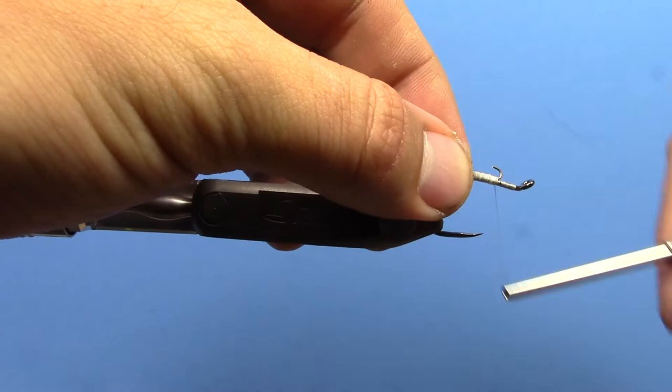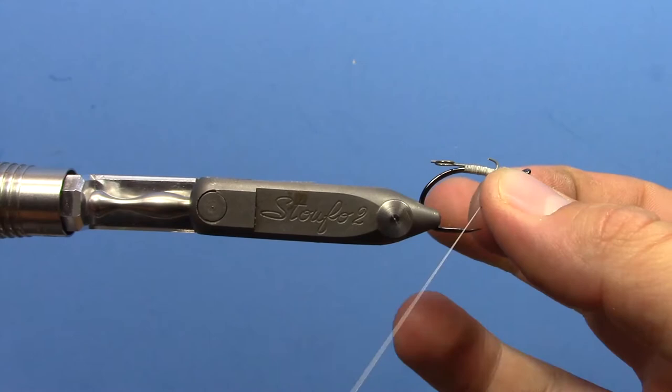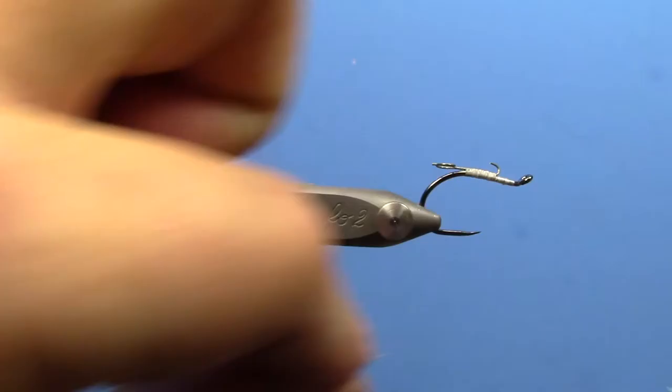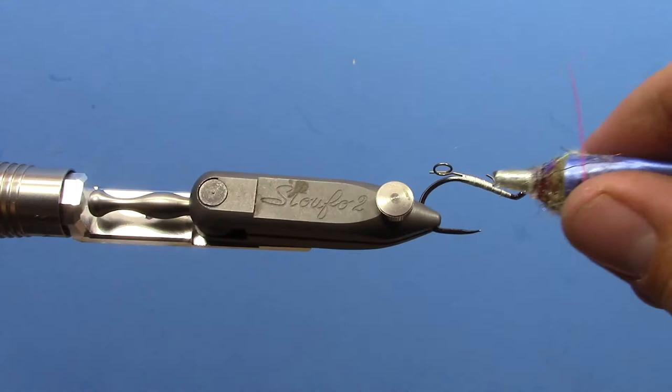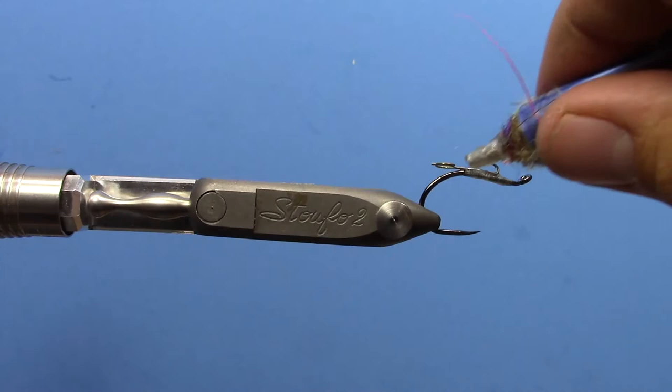Alright, you can bring your thread up to the front and then whip finish. Then we'll take some thin UV resin — we're using Solar Res here, but whatever you like will work. Kind of spread that just to cover the thread up a little bit, just one more line of protection. Use your UV light and cure it.